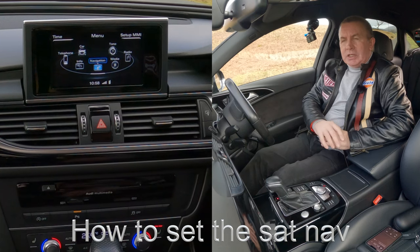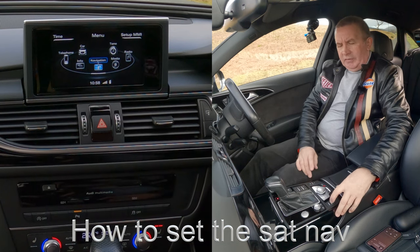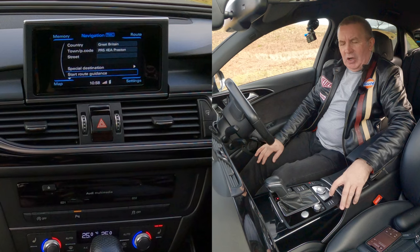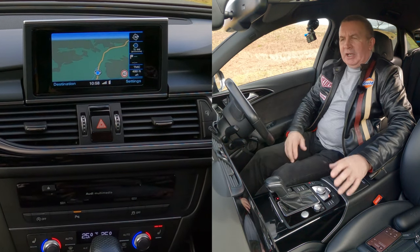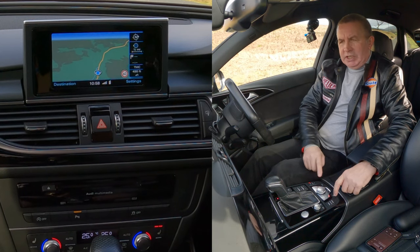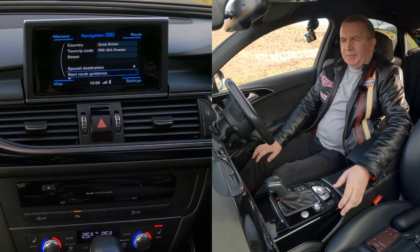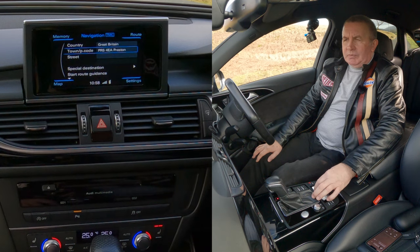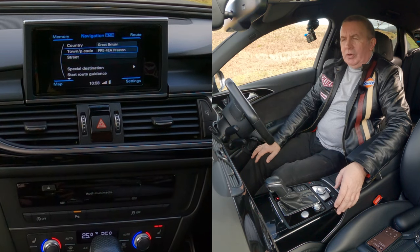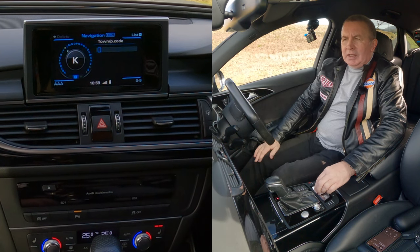I'll show you how to set the sat-nav in this 2017 Audi A6. From any screen you've got nav, telephone, radio, and media — click nav. If it comes up on the map, you'll see destination and settings in the corners. There's a red light on destinations meaning there's no destination set. Highlight 'town and postcode' and click the centre button. Your rotary control is now activated to the alphabet.